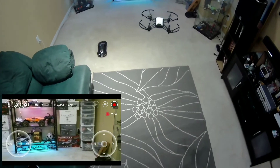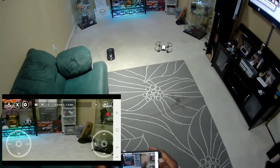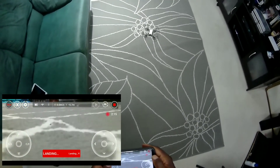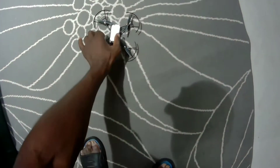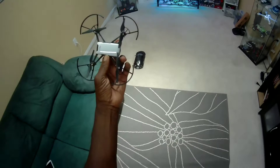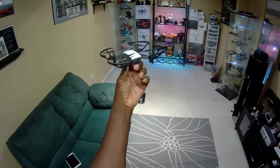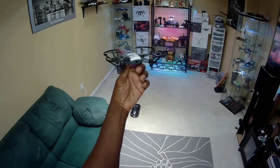In the next video I'll take this thing outside — hopefully it's not too windy. I'm impressed with this Tello! Alright, thanks for tuning in guys, see you in the next video.